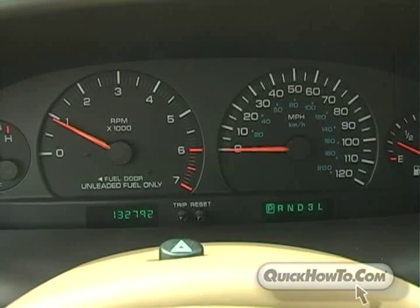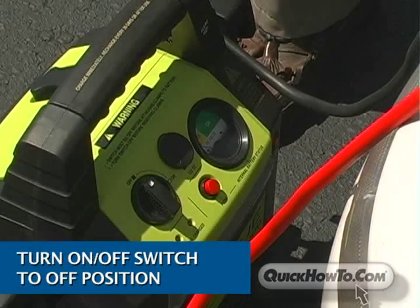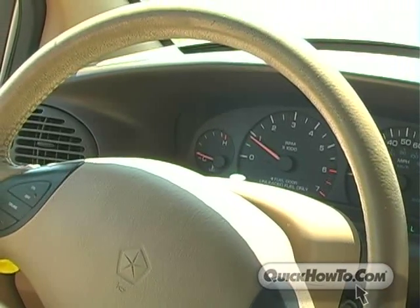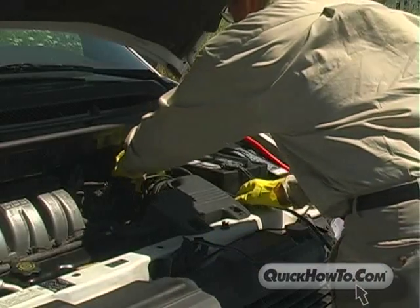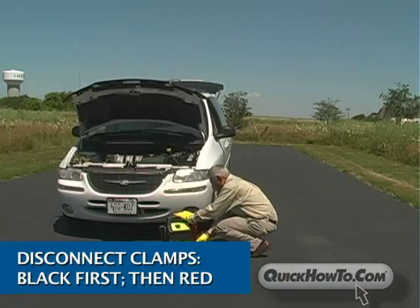After a successful jump start of the vehicle, turn the booster pack on-off switch to the off position. All beeping will stop. It's a good idea to keep the car running for a few minutes so the alternator has time to recharge the battery. Disconnect the black clamp first, followed by the red clamp, and wrap the jumper cables securely in place.